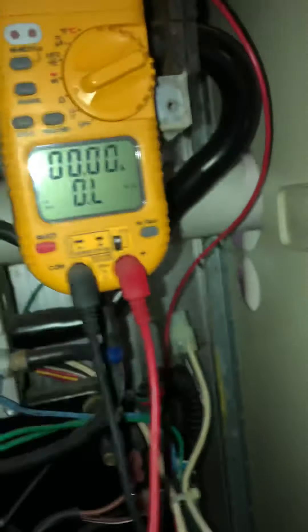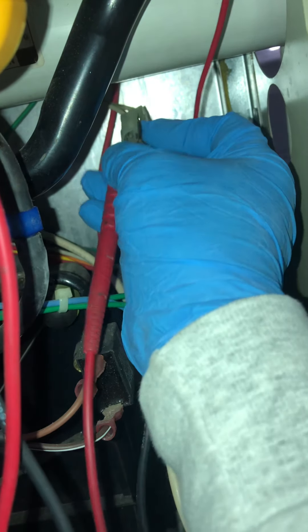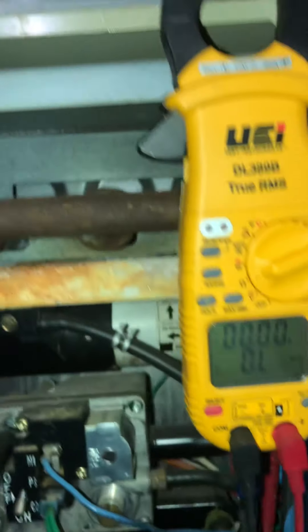I am getting 120 volts power to the igniter, but when I ohm out the igniter itself I have OL — so we know it's bad. There we go, and we have OL, so we know it's open.